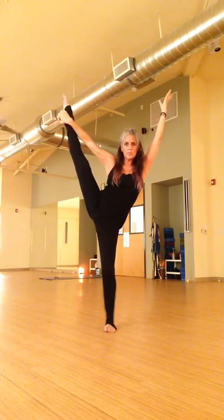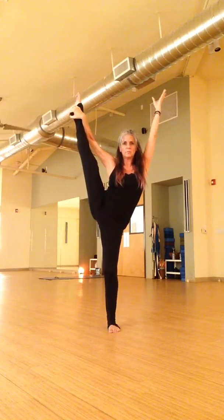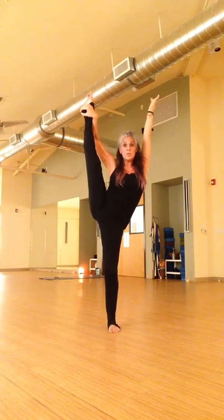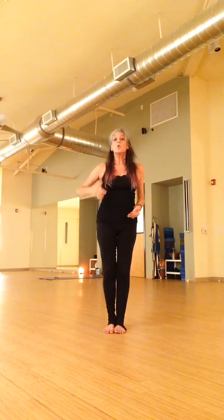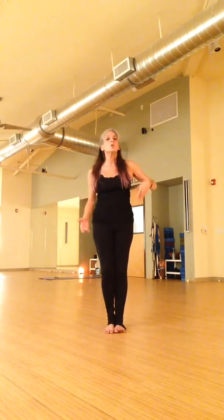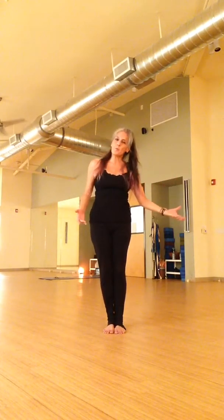You can keep going. Anybody that wants to take full expression, you are always free — do them out today, wherever you can go, wherever you can stay. Tree. You are balanced with poise. You are beautiful trees.